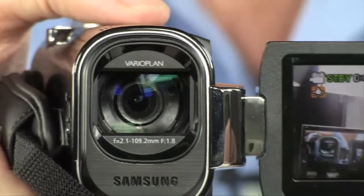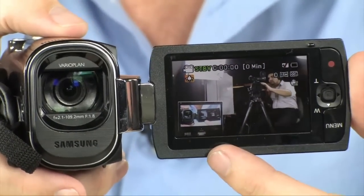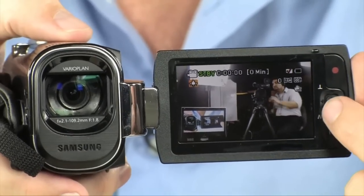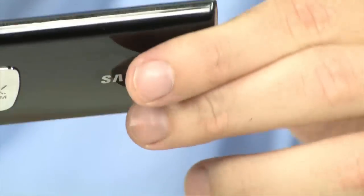Of course the screen does swivel, and this is a 2.7-inch display on this camera — really nice. You do have full access to your zoom and record features as well, right along the edge of that display.